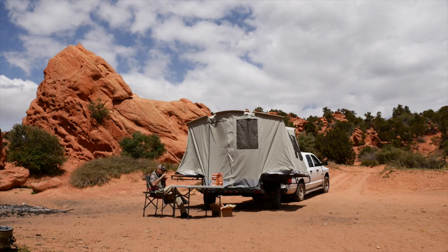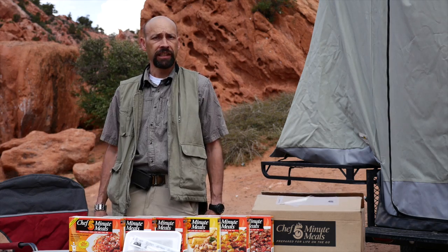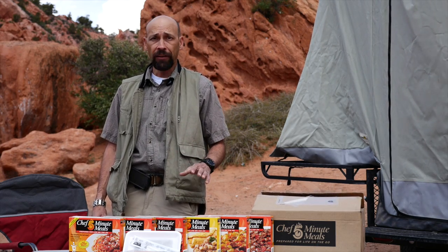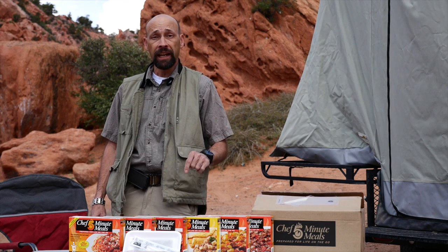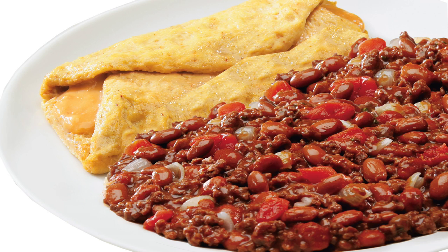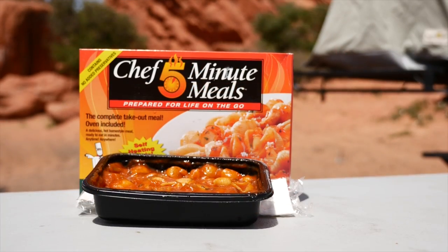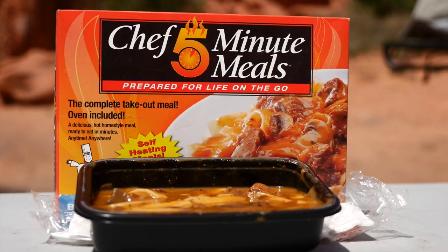The Chef Five-Minute Meals come in eight delicious pre-cooked entrees that taste like home-cooked meals. They each have an extended shelf life, contain no fillers, no preservatives. They're pre-cooked, not freeze-dried, and they're made right here in the USA.